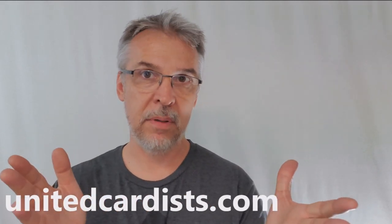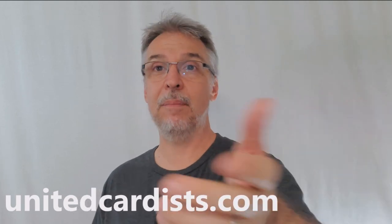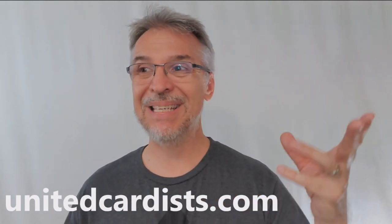Every single year the forum United Cardists puts out a deck for their fans, their subscribers, their followers, their friends, and everybody else. This was a Kickstarter release, I think since the beginning. The very first United Cardists deck held a very special place in my heart for a really long time because it was one of my very favorite decks. Randy Butterfield did that deck — it was awesome. And every subsequent deck has been awesome. If you don't know about United Cardists, I'd definitely recommend heading down there. It's a forum for card lovers. And Montenzi is part of that group, and through discussions in the forums this deck evolved over time.